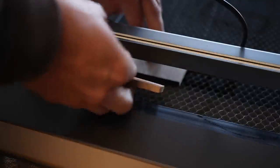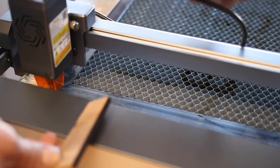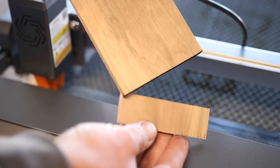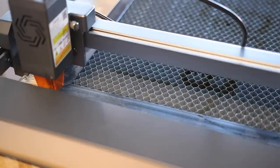Holy cow. Wow, one pass — that is a clean, clean cut. Look at this, there's like not even any burn marks on it. Okay, this is going to be fun. What should we cut next?